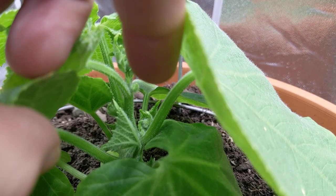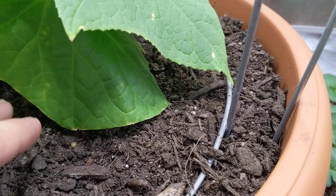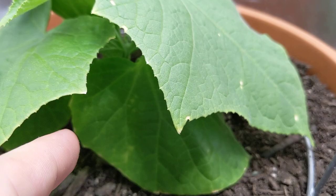Let me lift this up so we can get a better look. You can see all of the inner growth in the middle that's starting to come in. I'm debating whether to clip these lower leaves on the bottom that are kind of touching the soil, because that's a good way to get bugs, aphids, or spider mites crawling back up.